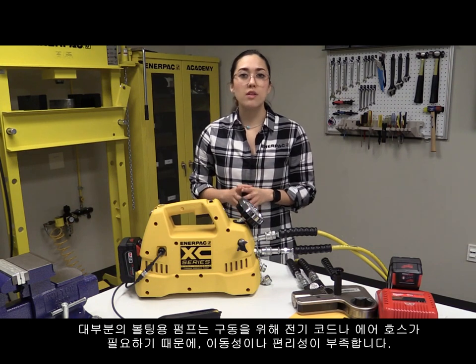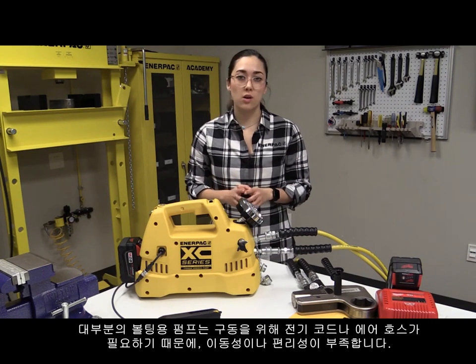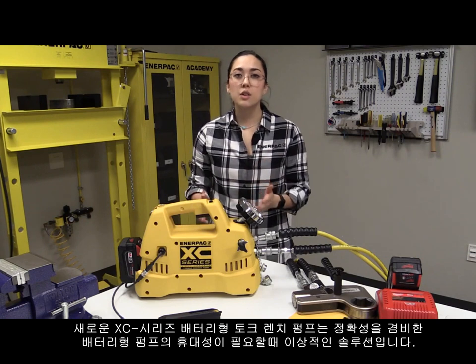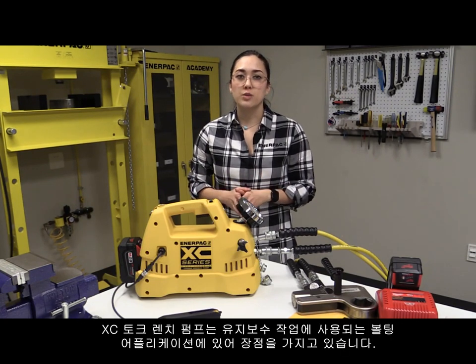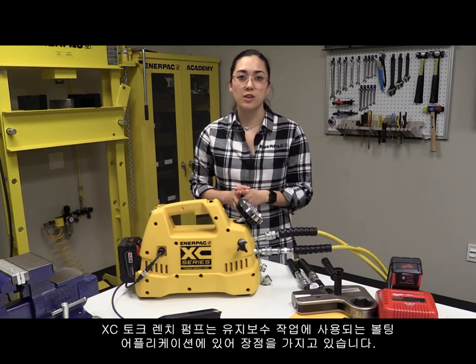Many bolting pump options require the customer to sacrifice portability or convenience due to the fact that they're constrained by extension cords or air hoses. The new XE series cordless torque wrench pump is ideal for when you need the portability of a battery pump with the precision and power supplied by Enerpac Hydraulics. The XE torque wrench pump is packed with features that make it advantageous for maintenance bolting applications.